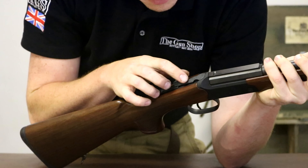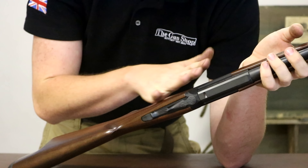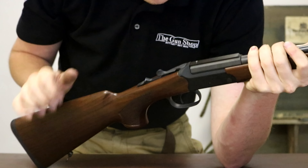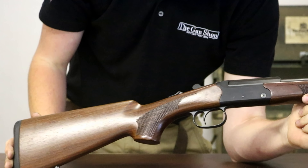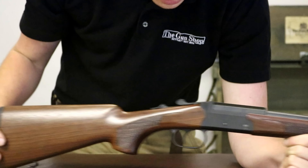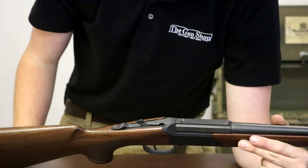The final point: the top lever is the only part of this gun I really dislike. For an extremely plain action, they've put what looks like cheap, nasty scroll work on the top lever, and it doesn't seem to flow with the rest of the gun. That mixed with the wood finish — which you can obviously update — I think the scroll work might have been a design flaw.